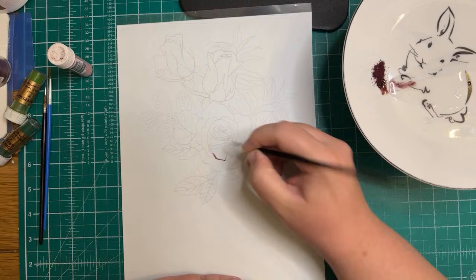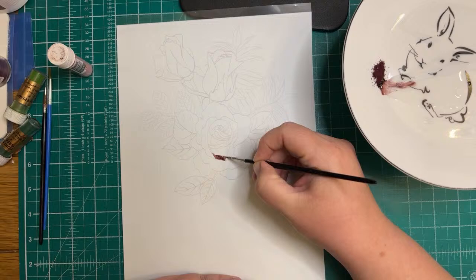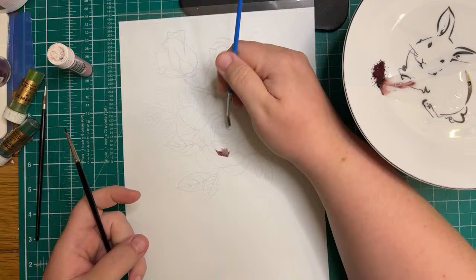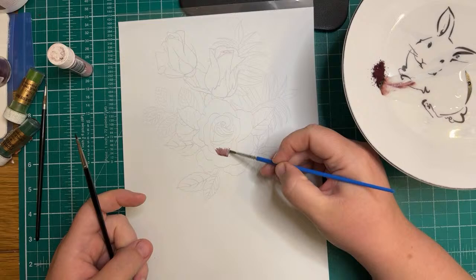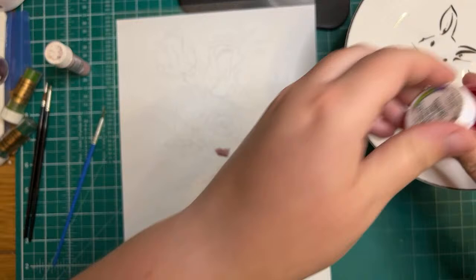Instead of starting in the center, I sort of like to build up some of the color from around the edges. I'm going to try really hard not to go over the lines because I want to be able to see where the difference in shade should be. This is an open rose, so this part here would be quite shaded because it's at the bottom, and it would gradually get lighter. I've also got some chili red just to give it a little more depth.